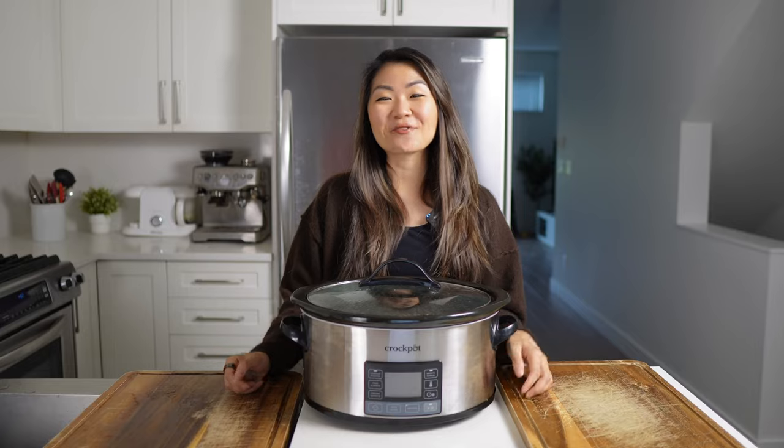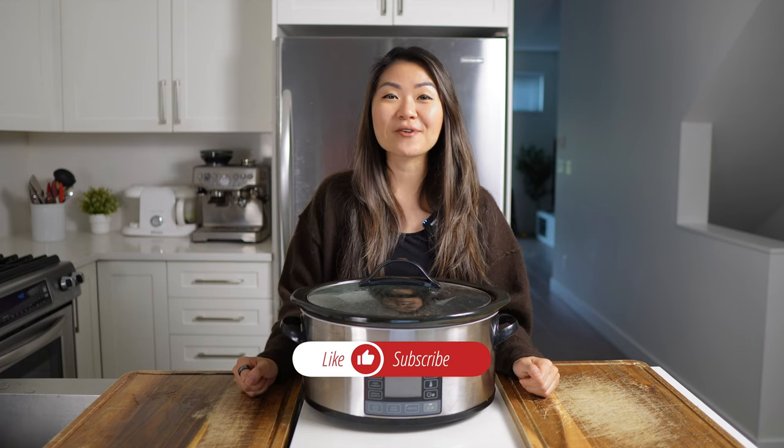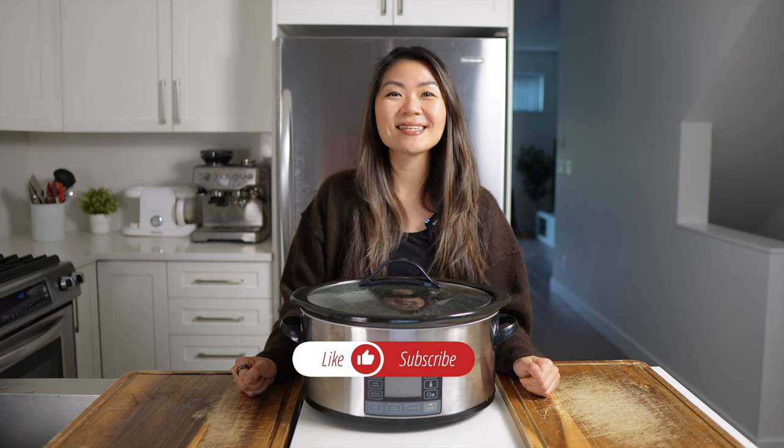If you liked my video today, don't forget to give me a thumbs up and subscribe to the channel. Leave me a comment down below and let me know what your favorite way of making chuck roast is. Until next time.